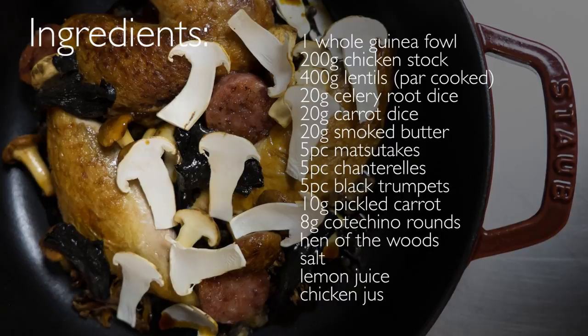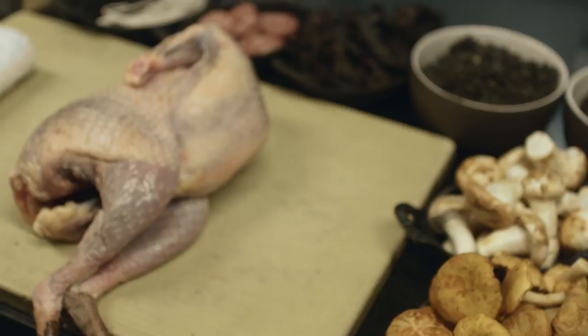Hello, my name is James Kent. I'm executive chef for The Nomad Hotel. Today we are going to cook a guinea fowl with puy lentils, codicino, and wild mushrooms.